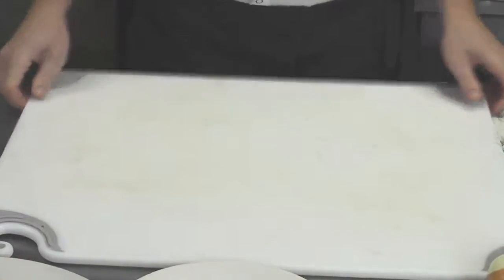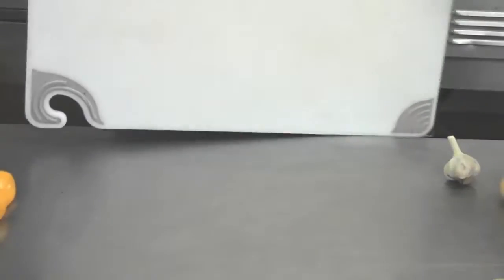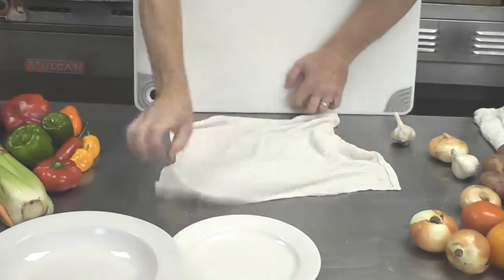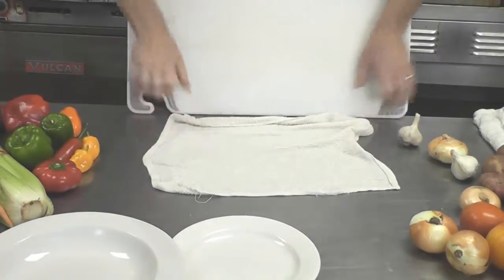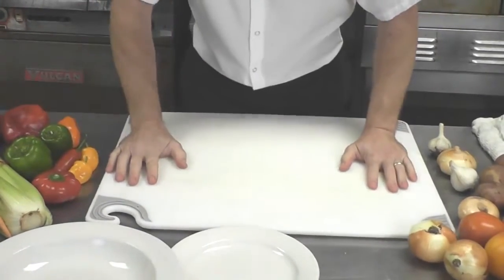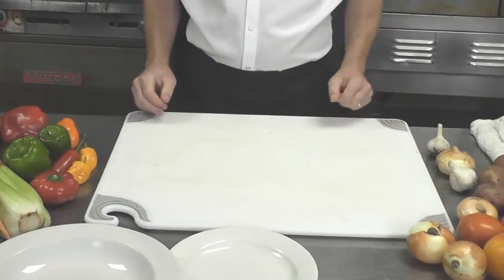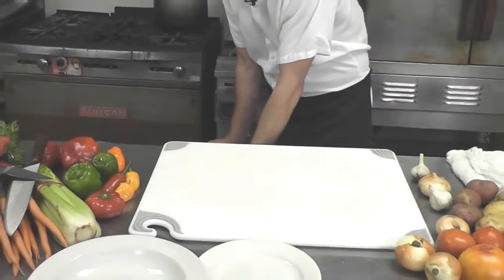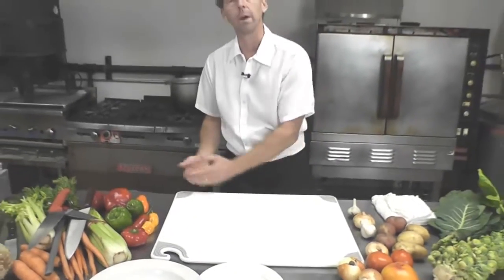Lastly, your cutting board — if it's a little bit wobbly or doesn't sit secure, you can take a damp cloth, lay it down underneath nice and flat. When your board goes down on top, it'll be secure and not slide around. Also, keep a nice trash can nearby by the edge of the counter for waste.